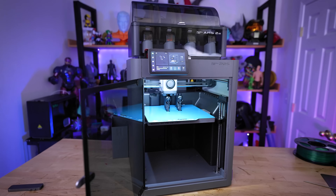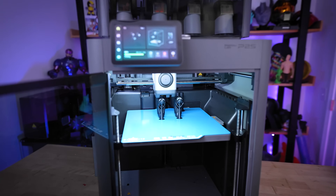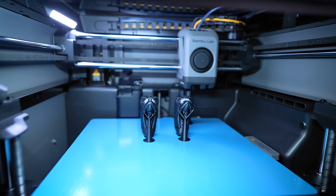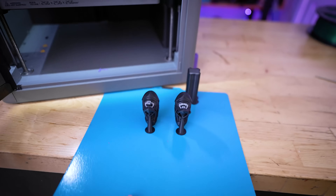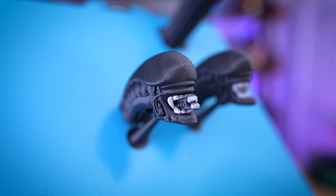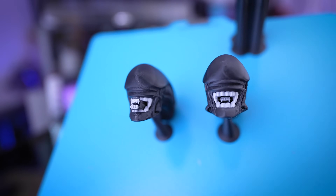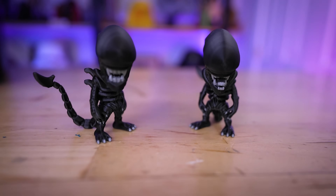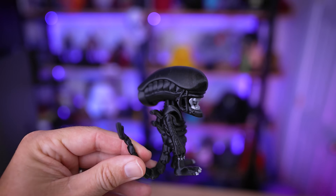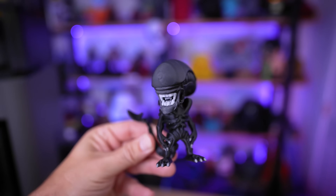I threw down the BQ cryoplate and got back to printing the heads — you can use any existing build plates from the X1 Carbon, P1P, or P1S. Even with that super tacky plate, one head still fell, but I ended up getting two out of three to print properly without snapping when removing supports. The prints look really clean and turned out fantastic.